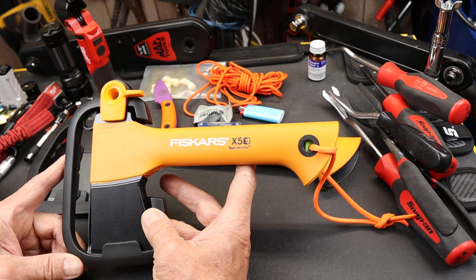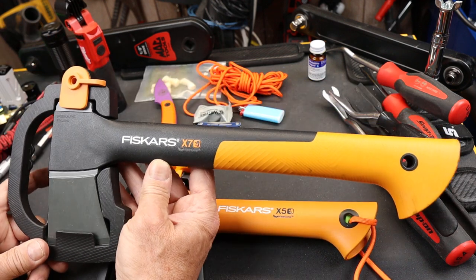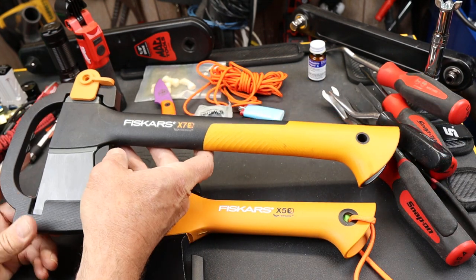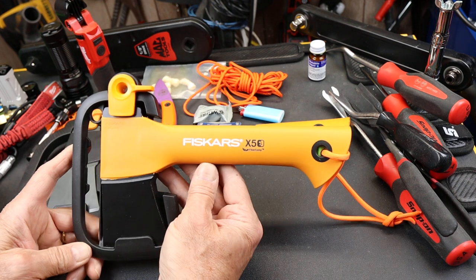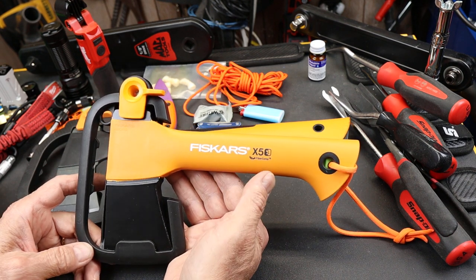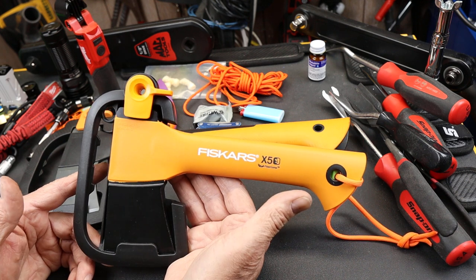This is the smallest of the Fiskars hatchets. The most common is the X7. You can buy these all over the place — big box stores, online. Amazon's got them for about 35 bucks now. This one is 44 dollars from overseas, but I've seen it 50 and even 70 dollars depending. For some reason, this one's a lot more expensive; I don't know why.